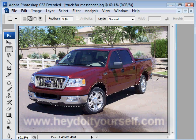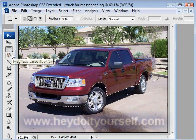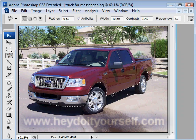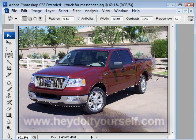Hey, do-it-yourself.com. Today we're going to show you a little fun tool. We're going to use the magnetic lasso tool, click on that, and outline an image of a vehicle. I have my 2004 F-150, and what I want to do is go ahead and give it a lower look.